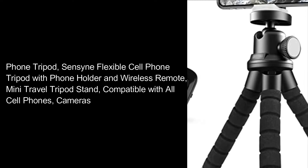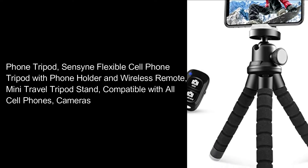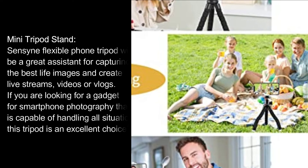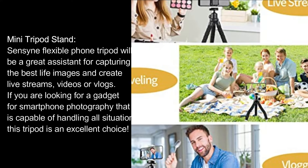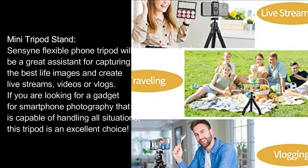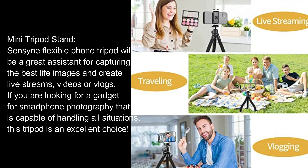The product is called the Sensign Flexible Cell Phone Tripod with Phone Holder and Wireless Remote — a mini travel tripod stand compatible with all cell phones and cameras. It will be a great assistant for capturing the best life images and creating live streams, videos, or vlogs. If you're looking for a gadget for smartphone photography capable of handling all situations, this tripod is an excellent choice.